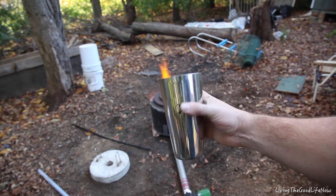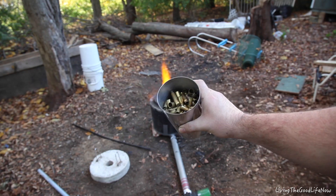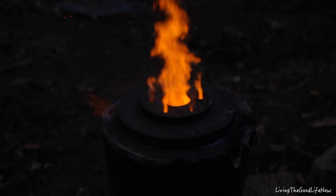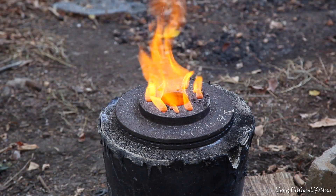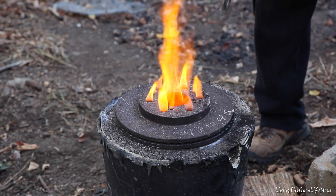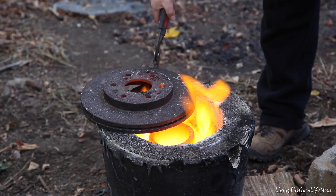Alright, using a stainless steel bar shaker, let me just pour the brass in. Turn off the air for just a moment. That thing is glowing red. Man, it is glowing!